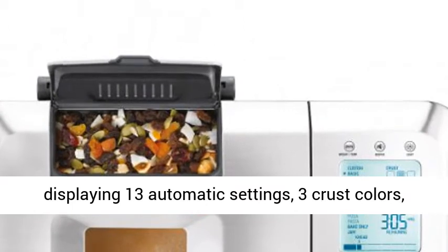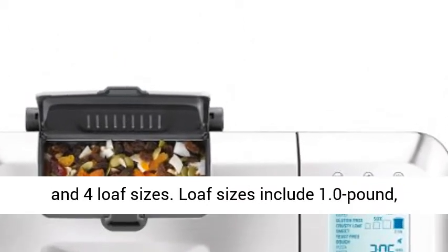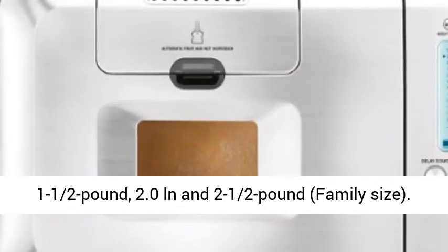3 crust colors and 4 loaf sizes. Loaf sizes include 1.0 lb, 1.5 lb, 2.0 lb, and 2.5 lb family size.